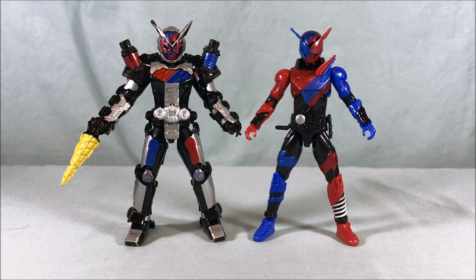I've already pre-ordered the first couple of waves. I think those include X-Aid Level 2, Cross-Z, Evil, the Rabbit Dragon fusion form, Grease, and maybe Rogue. The first couple waves are very Build-heavy with X-Aid tossed in at the end. I'd assume they'll keep going backwards as Build runs into past riders on the show. I'd love to get Fourze, Faiz, Kabuto — really all the Heisei riders and beyond, just to have a nice collection of articulated figures all in the same size class.